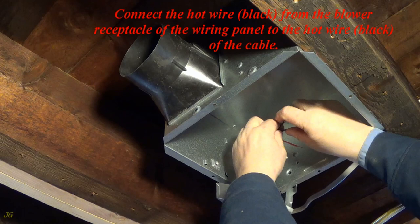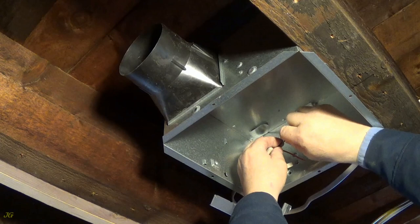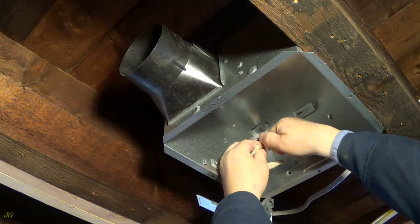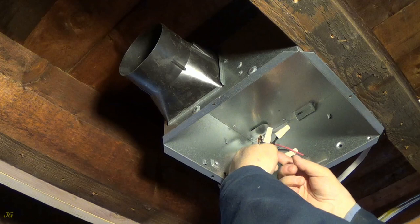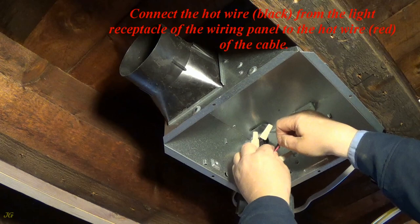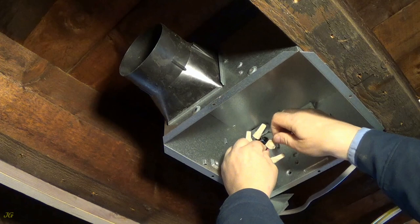Connect the hot wire, black, from the blower receptacle of the wiring panel to the hot wire, black, of the cable. Connect the hot wire, black, from the light receptacle of the wiring panel to the hot wire, red, of the cable.